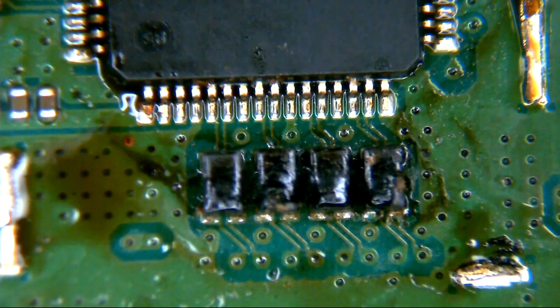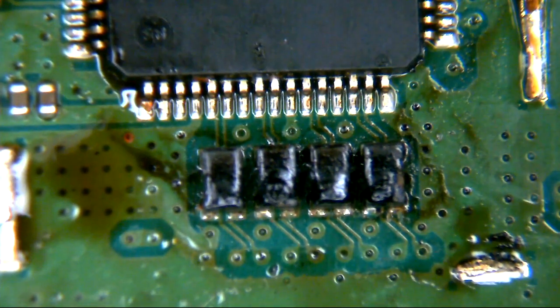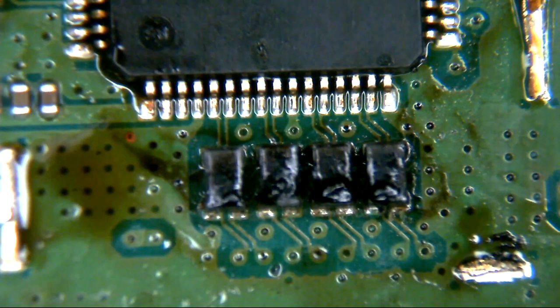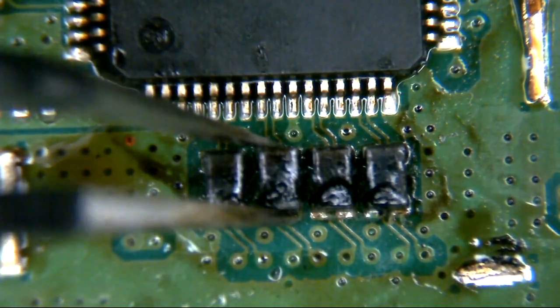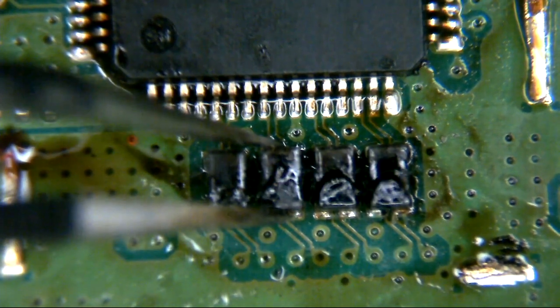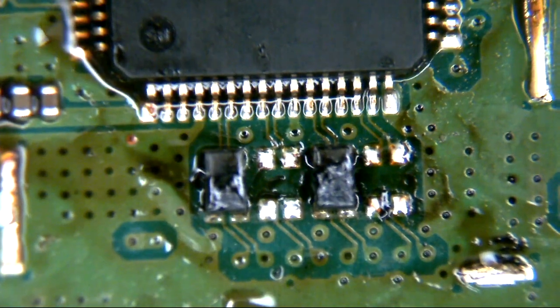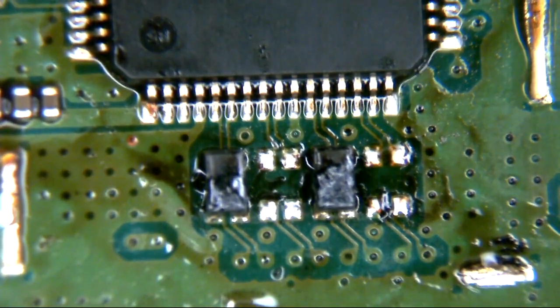They don't look particularly nice - they all look a little bit dog-eared. They look like ash, they're half melted. To be honest it is flux residue on the top, so if it looks like they're melting don't be too alarmed. It was that one there and that one. So we've removed those two questionable filters.